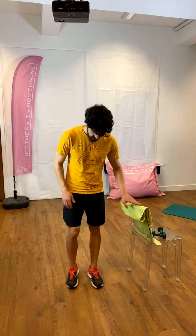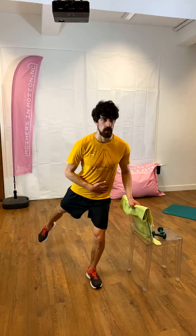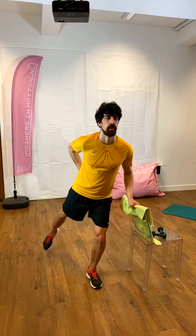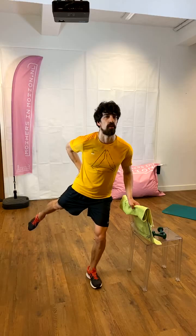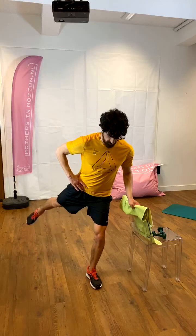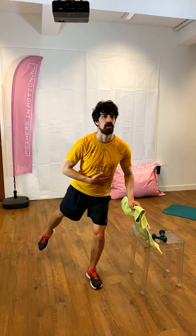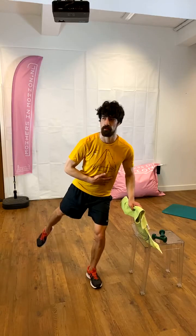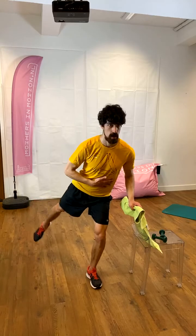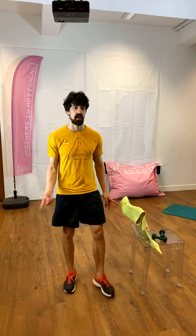And again, with the right leg to the back — five o'clock — kicking the leg up from the glute. One, two, three, four, five, six, seven, eight, eight, eight, seven, six, five, four, three, two, one. And relax, kick it off. Other side.